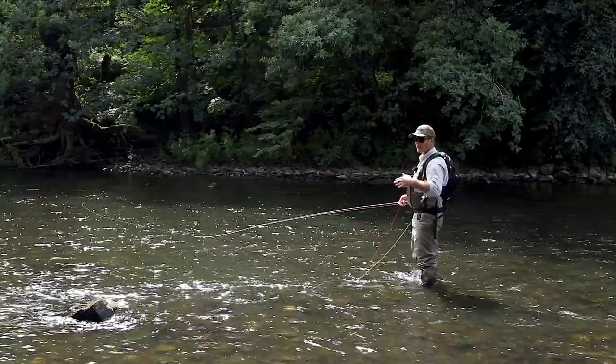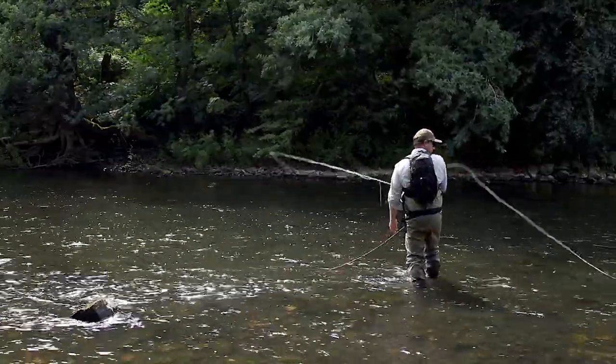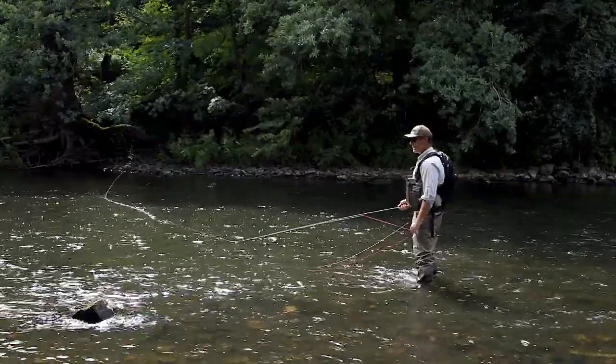I'm going to make an aerial spey. I'm not going to let the line touch the water. If I let the line touch the water, the D-loop comes too close to me and I can't get that line speed that I want.